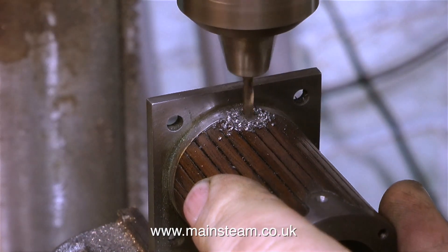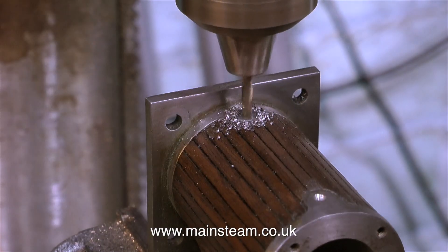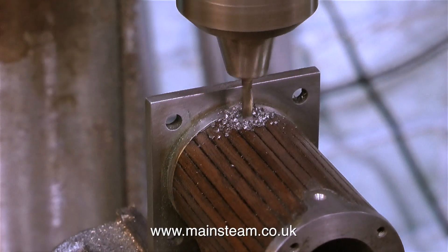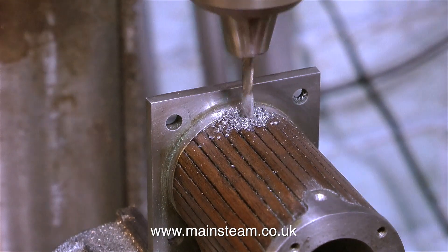Drilling cast iron is quite straightforward — it doesn't tend to grab, but it can do now and again. I don't want any drills breaking off in this casting because I would have to make a new cylinder. So if you're doing a job like this, just take your time. Don't force the drill through the hole — let it cut.